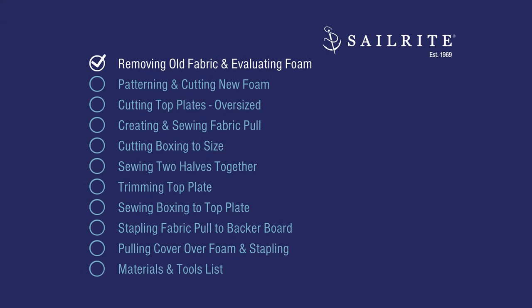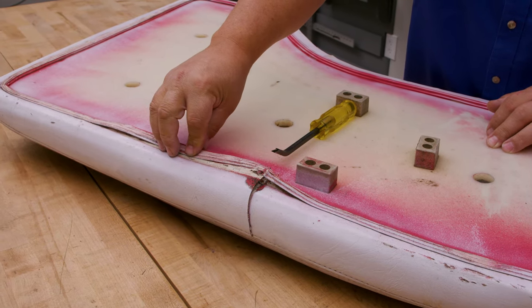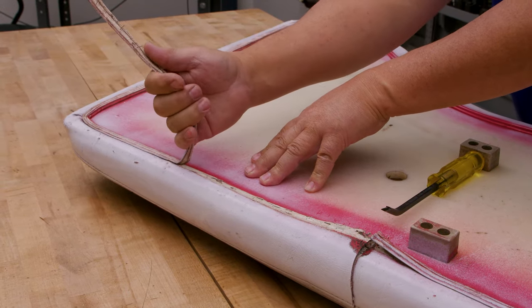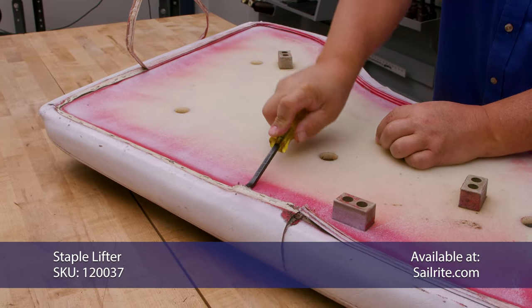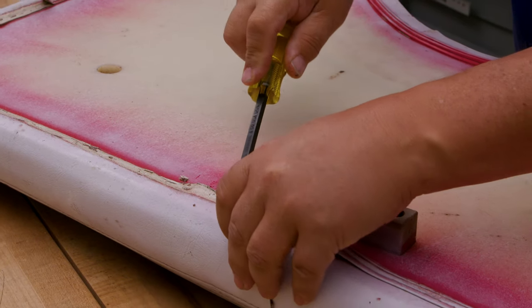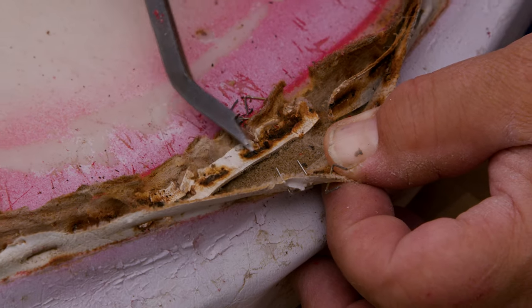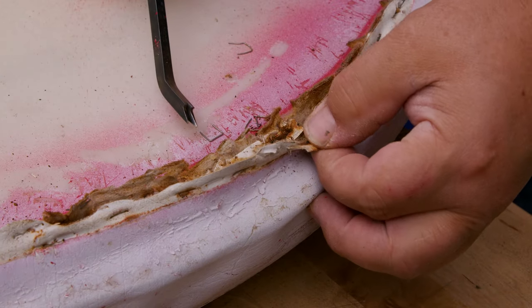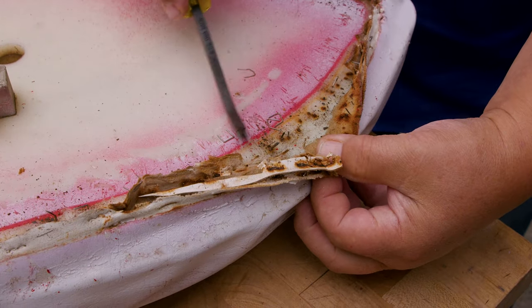We're going to remove the old fabric and then evaluate the foam. On the backside, we'll just have to remove the staples. This is a Hide Em Gimp — it's usually used to hide the vinyl, so it's more of a decorative thing. That comes off, and then we just need to remove the old vinyl. Notice this was a galvanized staple put in a powerboat, which is really crazy. The staples on top were stainless steel and they actually lasted. So make sure you use stainless steel staples — the galvanized ones have deteriorated and are actually dangerous.